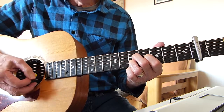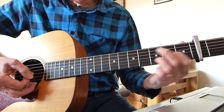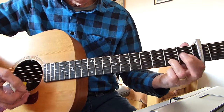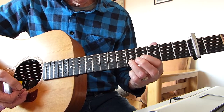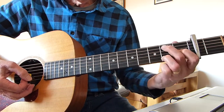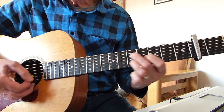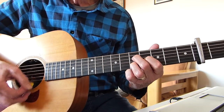You can pick it or strum it. It's quite nice when you change from the A to the A minor — you can just do a very slight slide. You basically keep those two fingers where they are and just slide them up to the fourth and fifth frets. Just move this finger down, so it's quite nice to get that slide into it. So now you're in A minor.